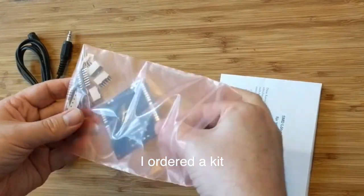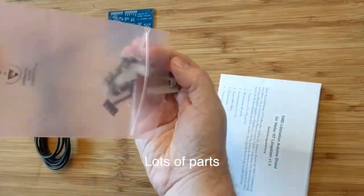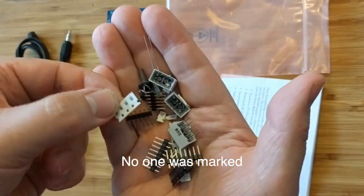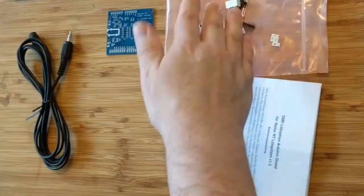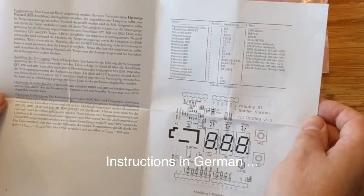I ordered a kit with lots of parts. Everything was loose in the bag, none were marked. The instructions were in German.